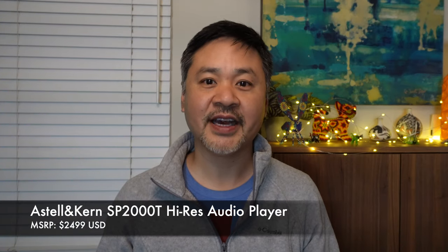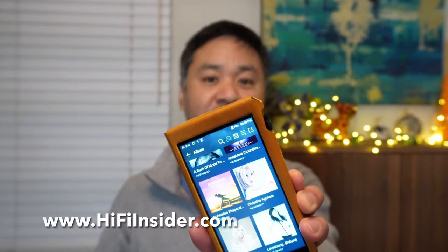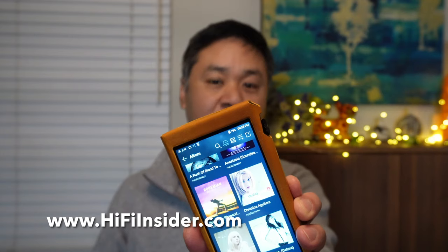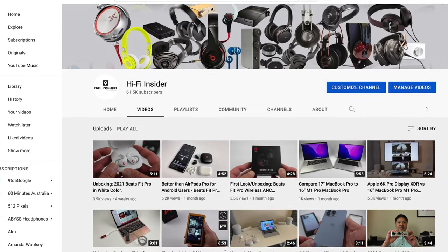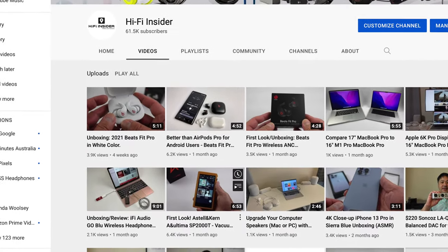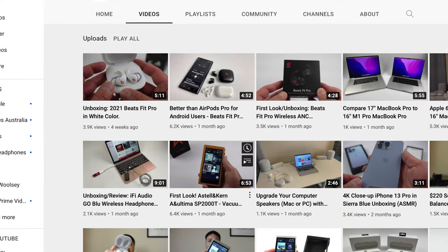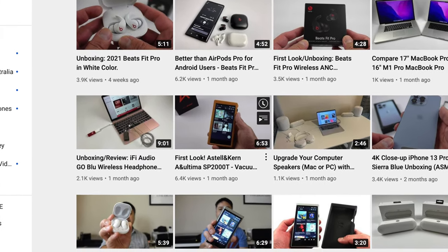Hey friends, it's Mike the HiFi Insider. Today I'm going to review for you the new Astell & Kern SP2000T digital music player. I did an unboxing video on this player — if you haven't watched that yet, I urge you to take a look there first. That way you can see the product up close and also see what comes in the box so you know what to expect when you buy it.